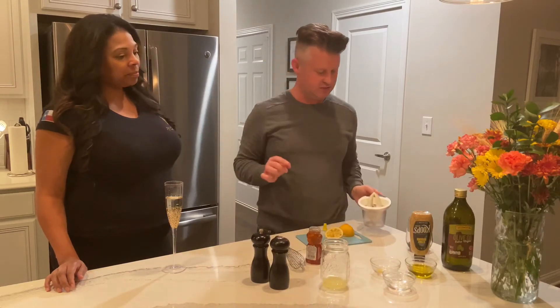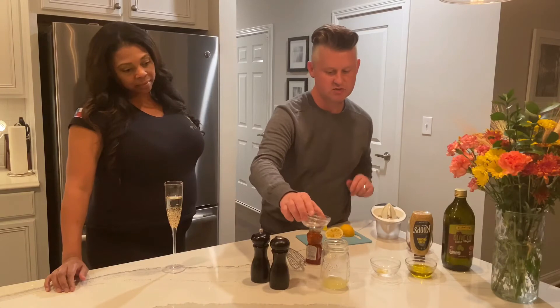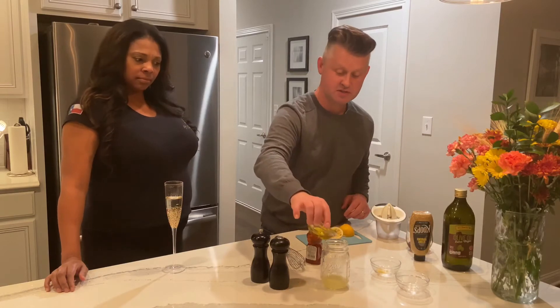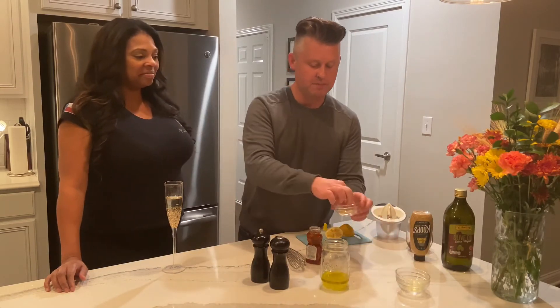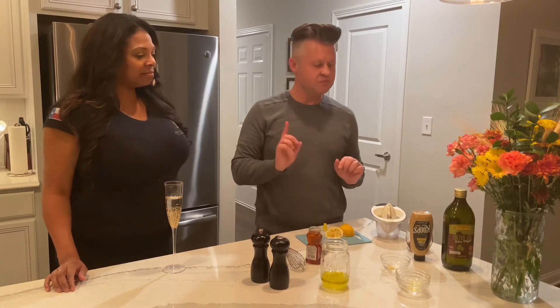We've got about two tablespoons of fresh squeezed lemon juice in there. I'm gonna add a little bit of water — I know that sounds really weird, but it softens this up a little bit. Then about three to four tablespoons of extra virgin olive oil. We don't need a whole lot since we're just having a small simple salad. And a pinch of fresh lemon zest — save that from your lemon.